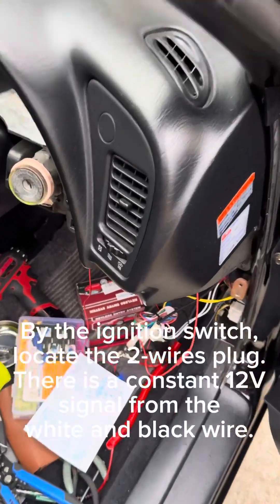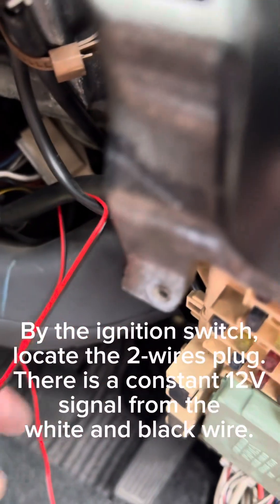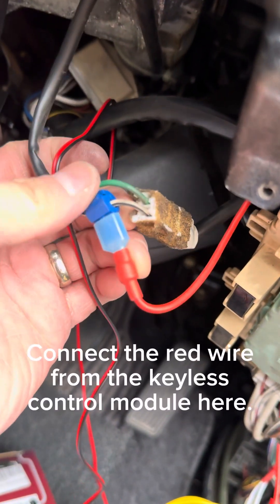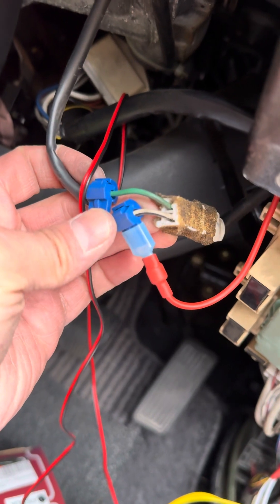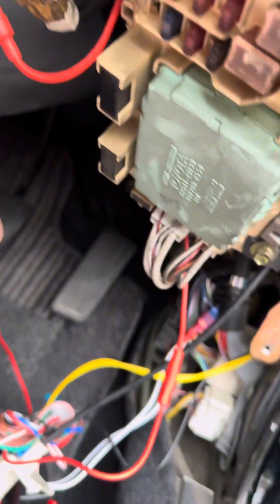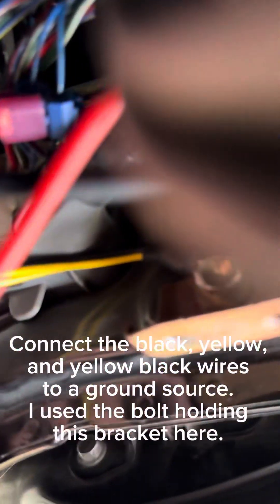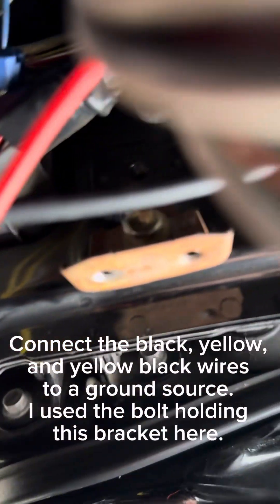By the ignition switch, locate the two-wire plug. There is a constant 12-volt signal from the white and black wire. Connect the red wire from the keyless control module here. Then connect the black, yellow, and yellow-black wires to a ground source — I use the bolt holding this bracket here.